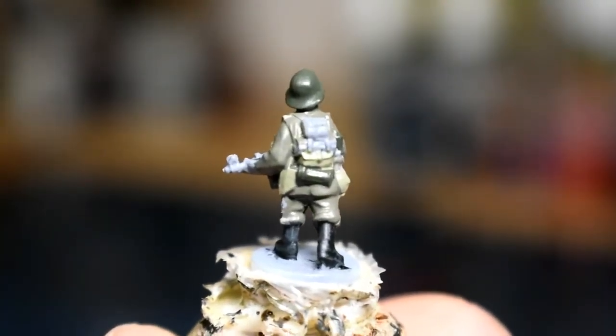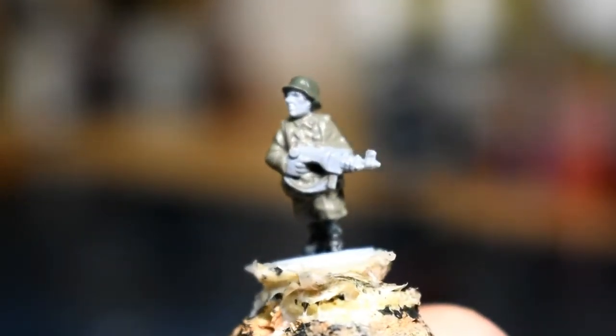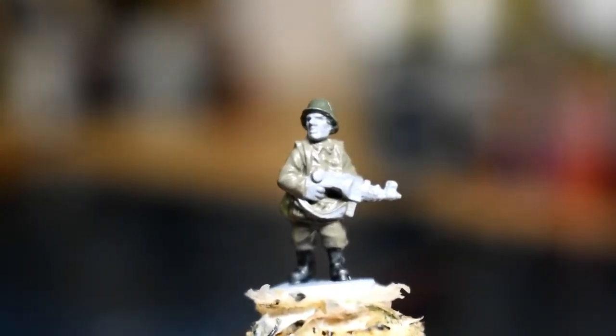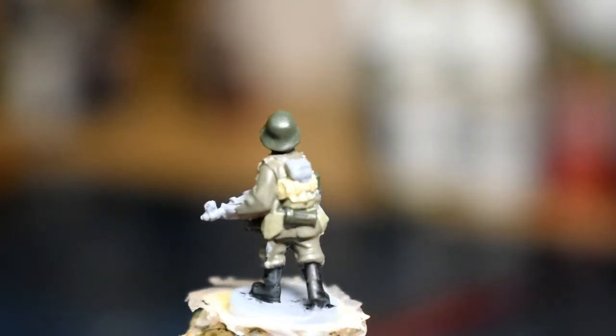It kind of blends in with the rest of the uniform, but you can just about make it out — the entrenching tool, the little knapsack, and the water bottle. Normally these models will have magazine pouches for the MP40; if they're visible, use Stone Gray on them. There's also a little bundle on the back that most German infantry will have — we're going to do that in German Camouflage Beige so you'll be able to see it a bit more clearly.